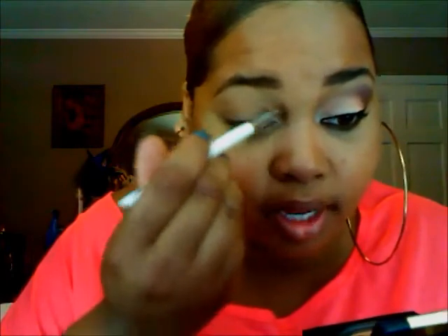After you're finished applying that, go ahead and take the palette and take the lightest color right there and apply that on your inner corner. I'm using a Sonia Kashuk small shader brush and I'm just going to apply that very, very heavily directly in my inner corner.